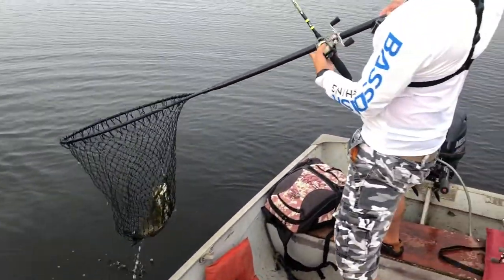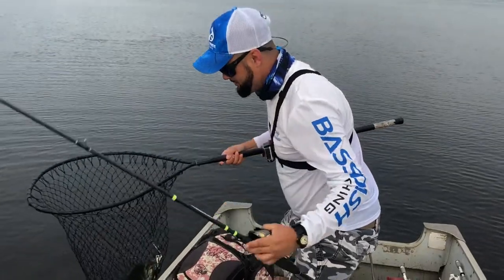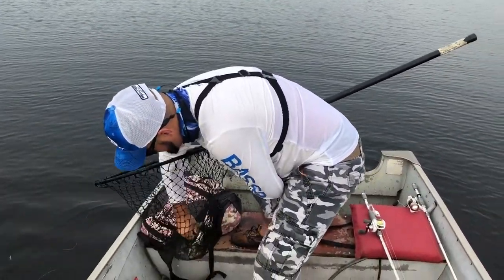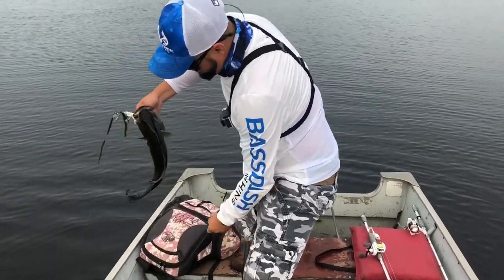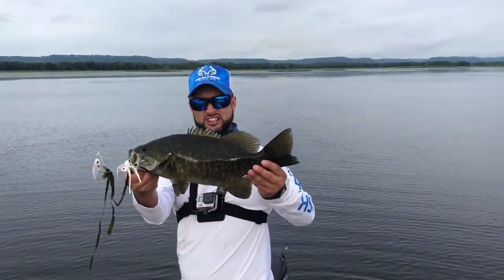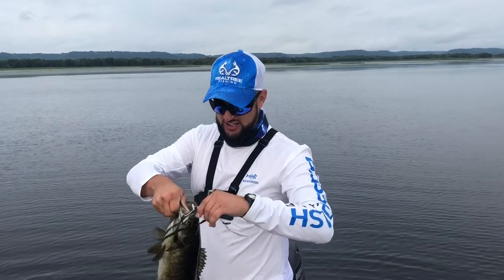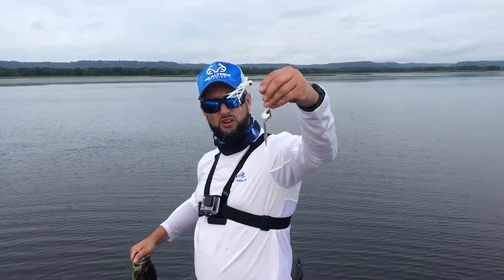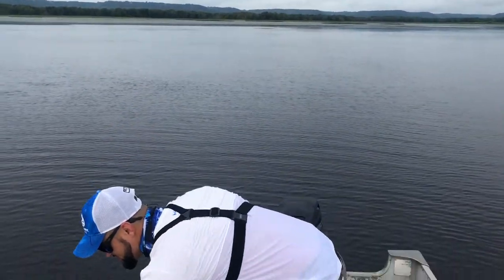¡Miren esta chulada de pescado! Se jala bastante el smallmouth. ¡Miren este, qué chulada, señores! Qué chulada de pescado — el wide spinnerbait no está funcionando bastante. Ya van dos; el primero no lo pudimos agarrar en la cámara, pero ahorita se los enseño.